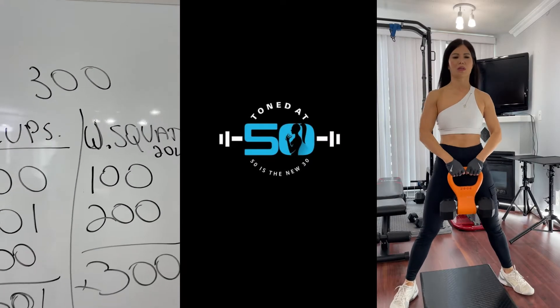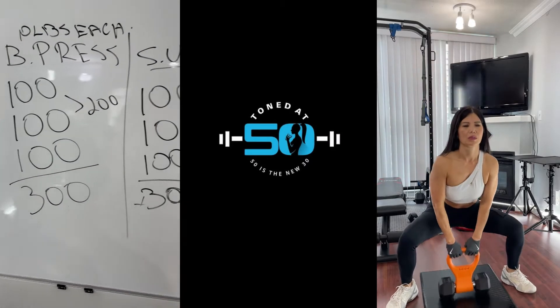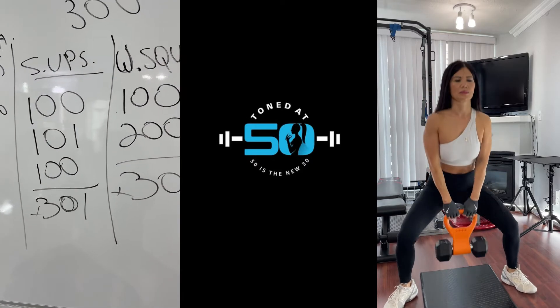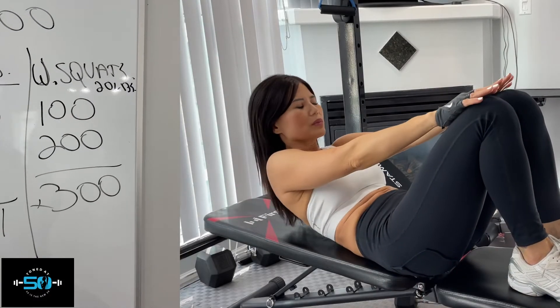Ellen just finished the 300: 300 bench press with 10 pounds each, 300 sit-ups — which were actually crunches — but still crunches, definitely hard. And 300 weighted squats with 20 pounds.